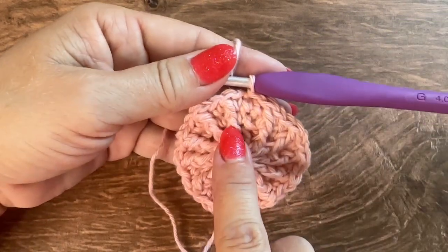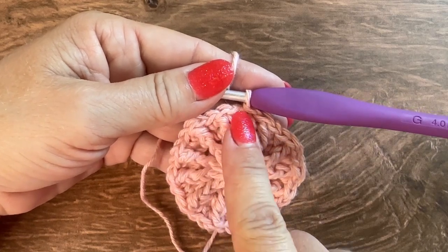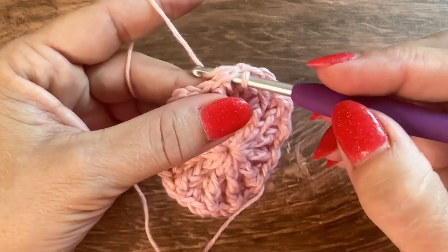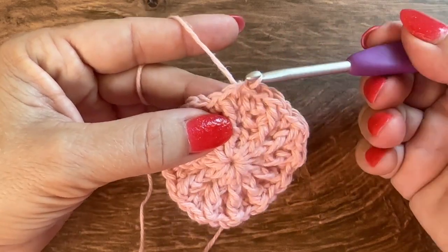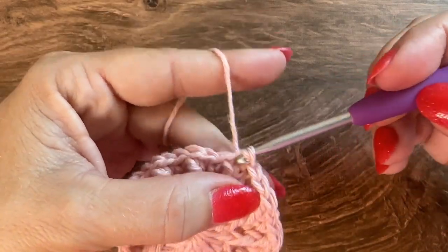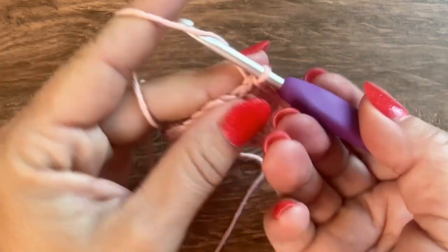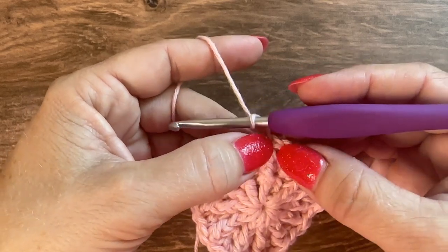For round 4, I want to start in the front post double crochet. Instead of cutting my yarn I'll just slip stitch over there — slip stitch into the next single crochet, then slip stitch into the next front post double crochet. Now I'm beginning the round right where I want to in the front post double crochet. Chain 2 — does not count as a stitch — and I'll work in that same stitch.